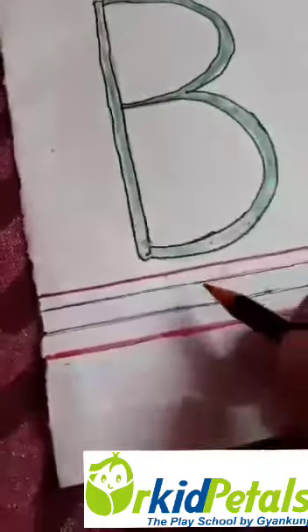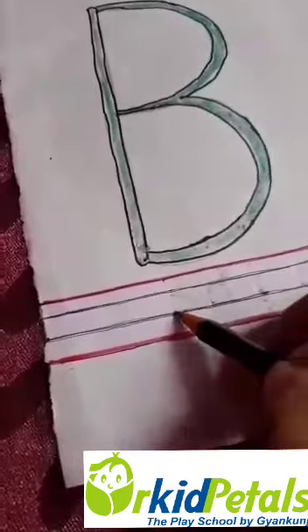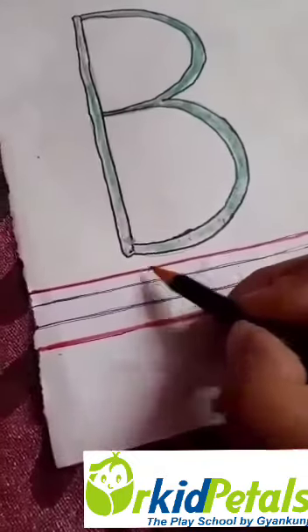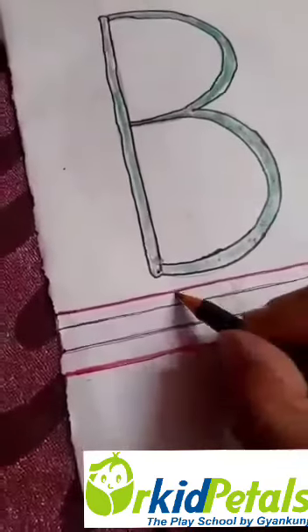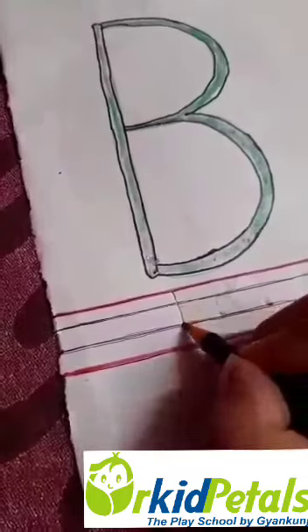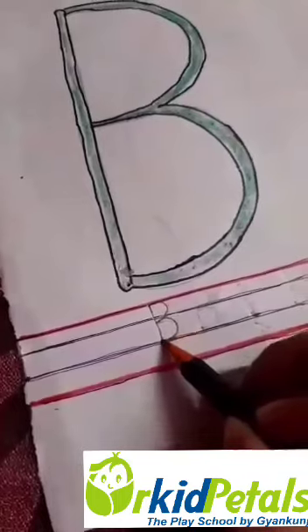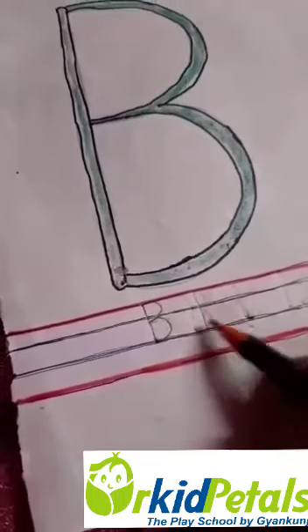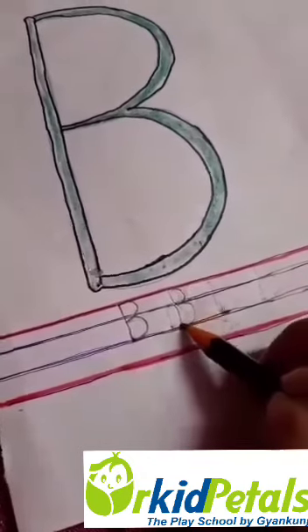Let's start. Write letter B. We should always use three lines — one, two, three. We should start from the red line to the second blue line. Now we will start: one standing line, curve, another curve. One standing line, curve, another curve.